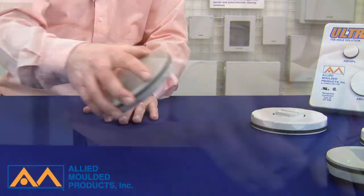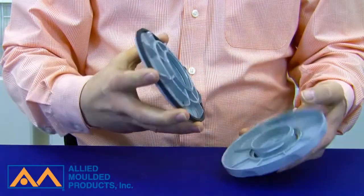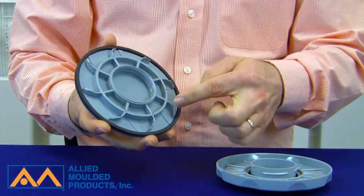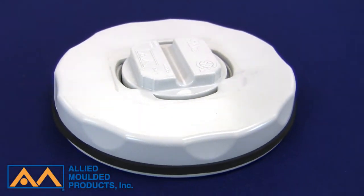Ultraplug is designed with a spring or fin feature, which is a self-centering anti-rotational plug for fast and easy one-person assembly. No tools are required to tighten the nut and maintain the enclosure's intended NEMA rating.